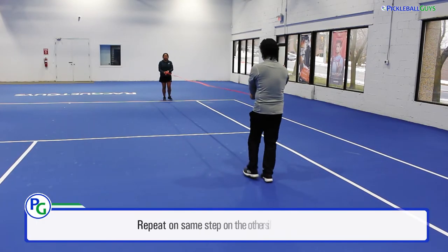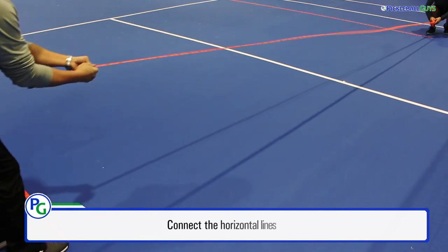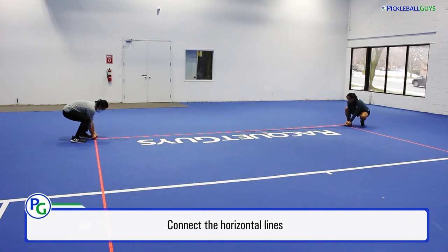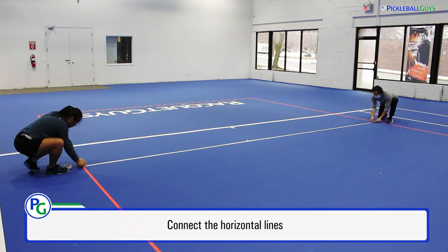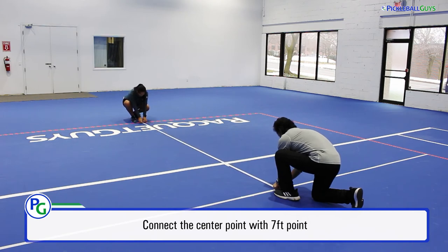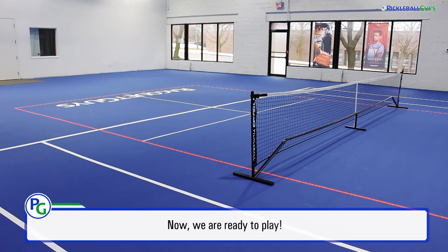Next, tape off the baseline, your second sideline, and second baseline. Connect your second non-volley zone from sideline to sideline. The outer lines are complete. Connect the center point with the 7-foot point. And finally, move your portable net to the 14-foot mark. And now the court is ready.